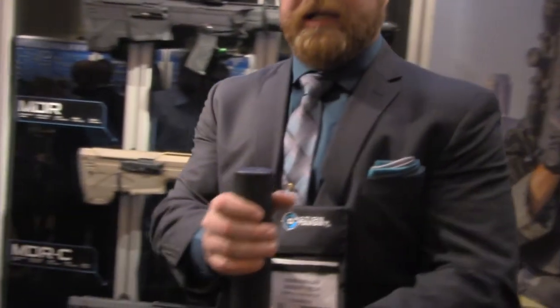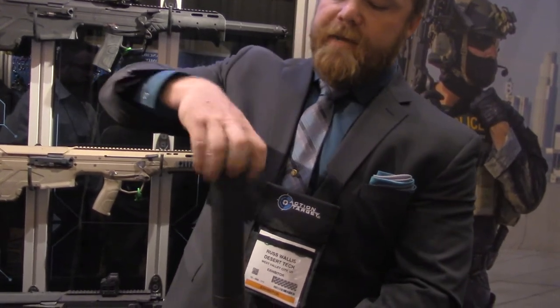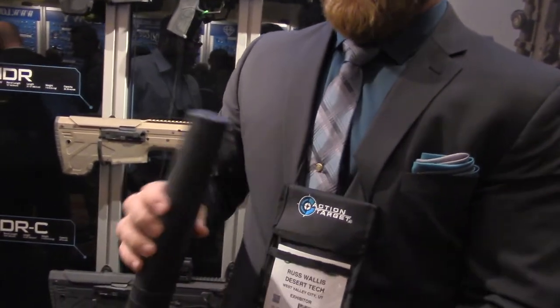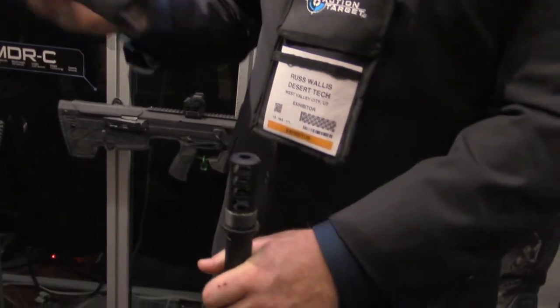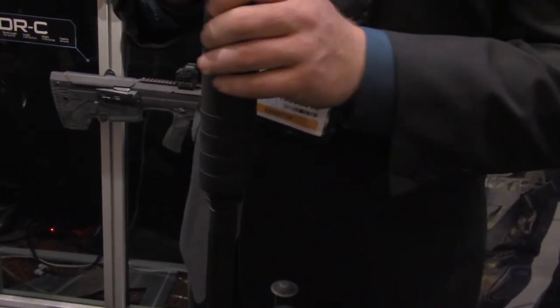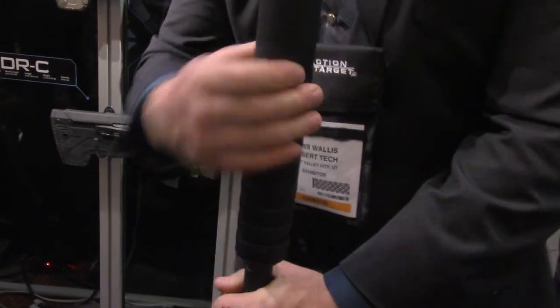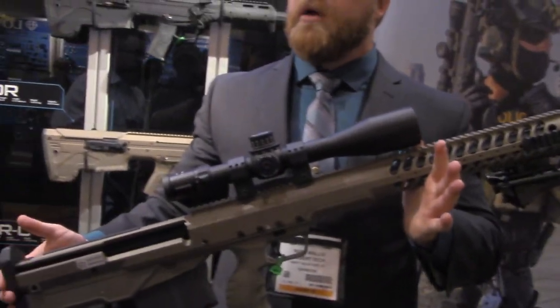Anybody who knows me knows I like long-range shooting, but I also don't like loud rifles. We teamed up with Elite Iron — arguably the best big bore can manufacturer out there — and they made us the new Elite Iron DTSS 375 ChiTac suppressor. It mounts directly to our proprietary brake with a quick thread attachment, and believe it or not, it makes the 375 ChiTac hearing safe. This is one of the things I've been looking forward to, and even suppressed, our HTI is quite a bit smaller than a conventional weapon system.